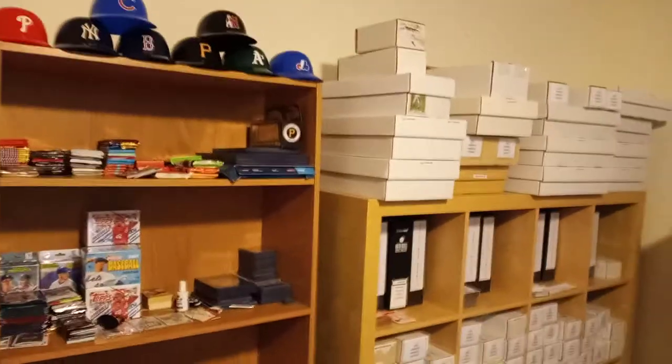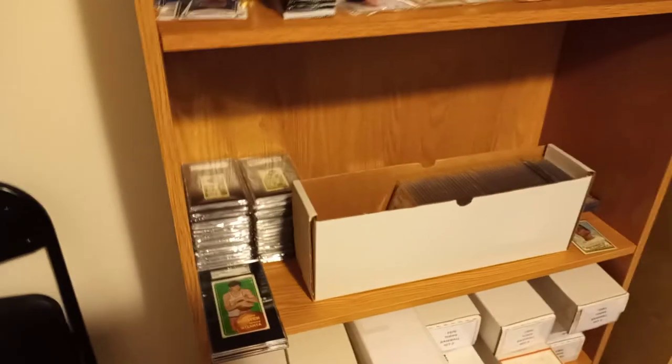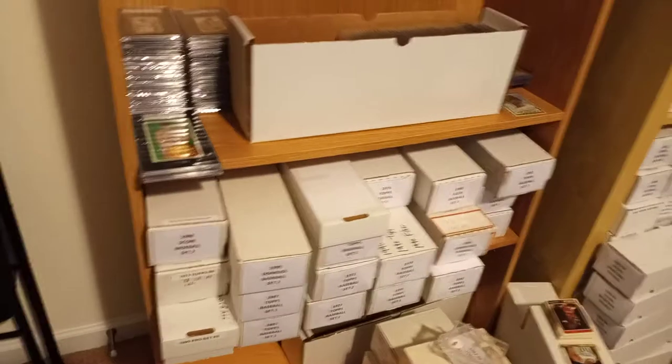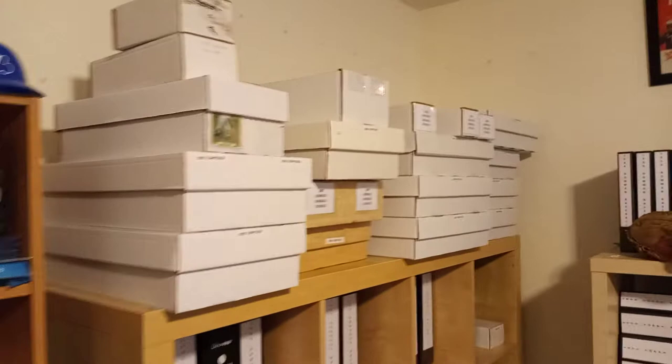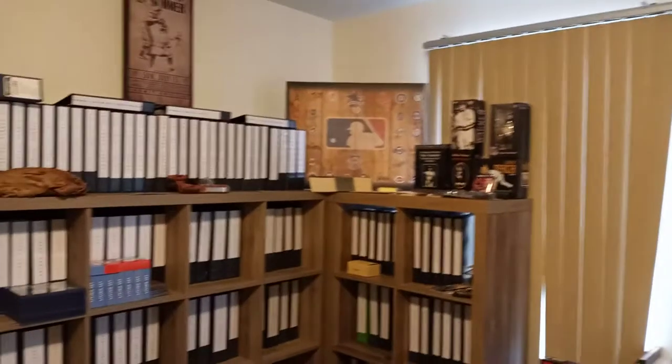Hey guys, Dean Gearheart here again with another video. Today I just wanted to do an update on my card room. It's been a while since I've spun the camera around to my room. It's a slow work in progress. I mentioned in another video a while back that I was looking to redo my room a little bit, and I decided I wanted to do a progress video and then maybe once a month update any progress that I did make, if any.